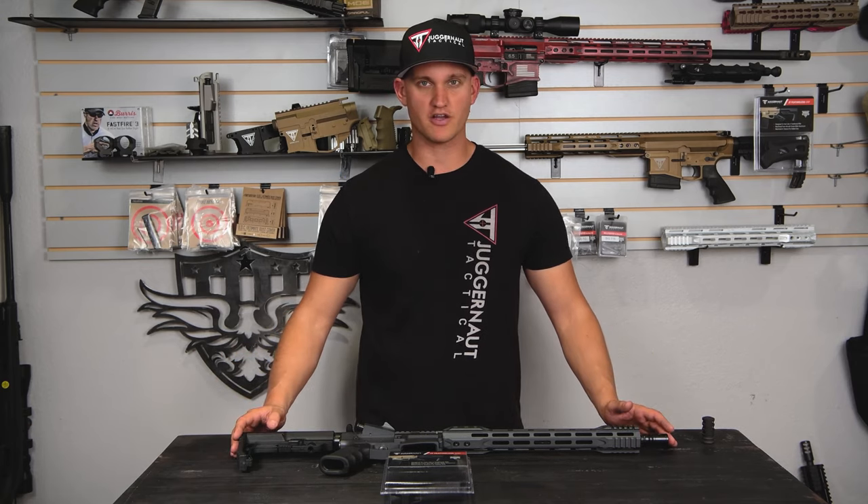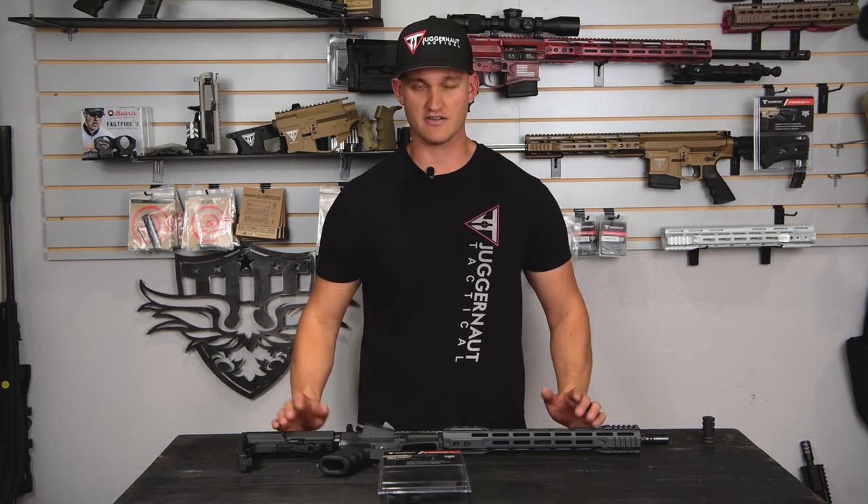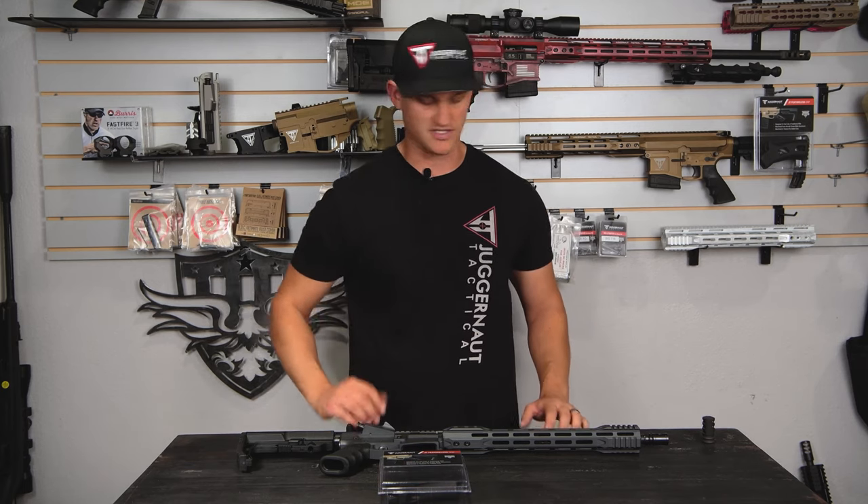If you have any questions about going from the fixed magazine rifle to a featureless rifle so you can use those standard capacity magazines you might have picked up during freedom week, we're going to show you what you would need to do to change it.